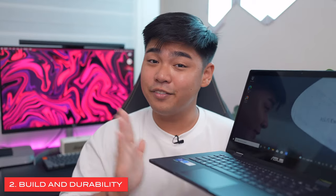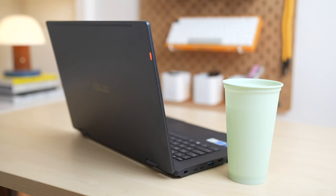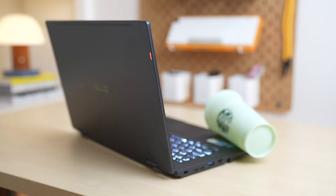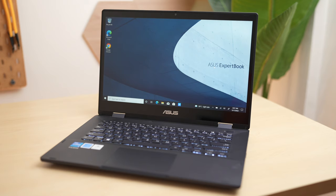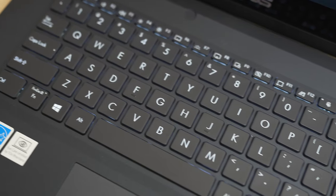The second reason why I think you should consider this device is because of its build and durability. The overall build quality of this device is pretty solid — it has a metal lid and a plastic base. The keyboard has some flex when pressing down on it, but it's definitely nothing to worry about. It also has spill resistance in case you accidentally spill fluid on the keyboard, which is a must-have feature in any workstation. It has a military grade of MIL-STD-810H, and it has also undergone antibacterial treatment, which can help keep the surface of this device clean and sanitary.